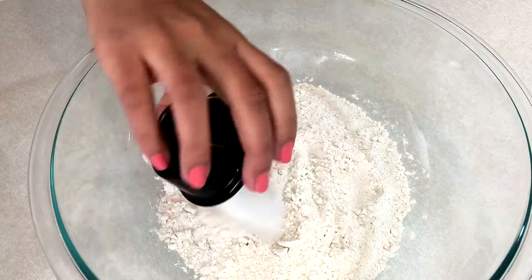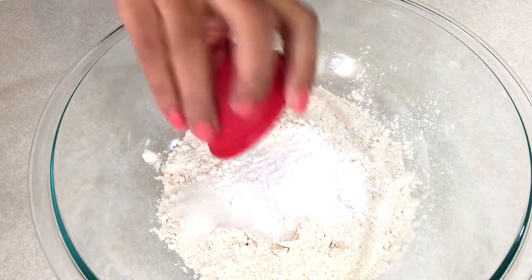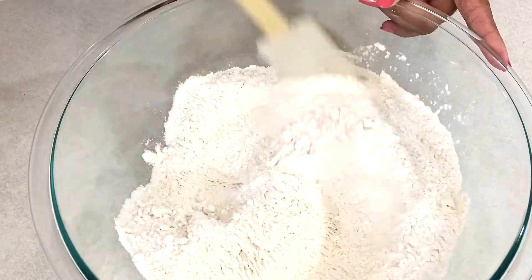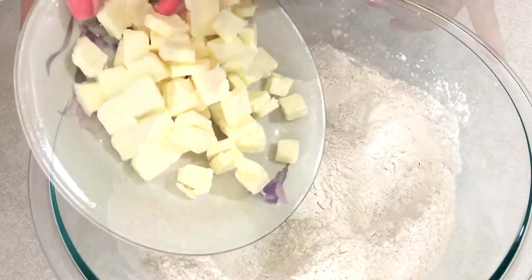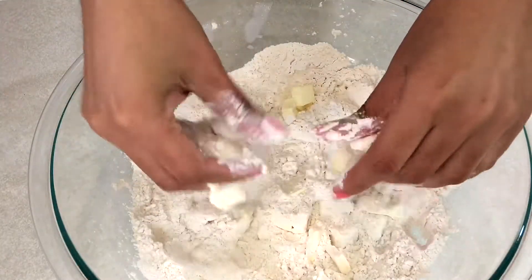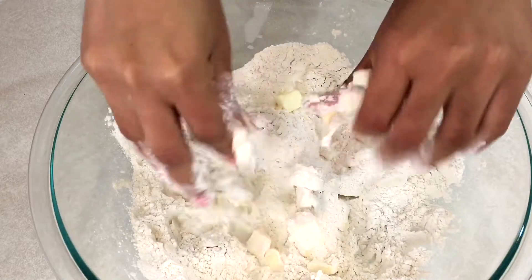First I'm gonna mix in all the dry ingredients. Next I'm adding the butter, and then with clean hands I'm just gonna crumble the butter into the flour.